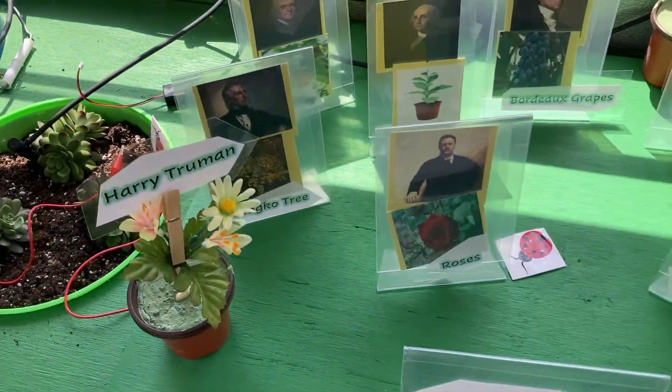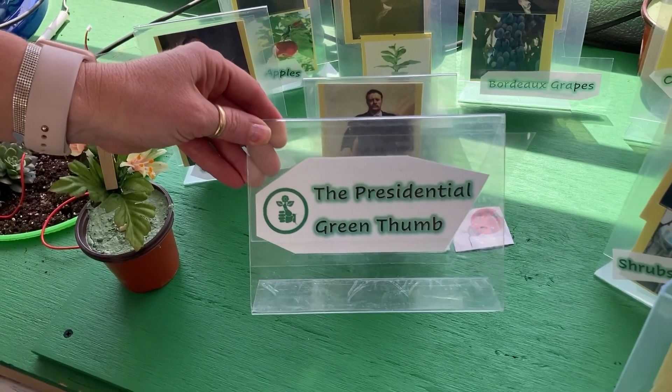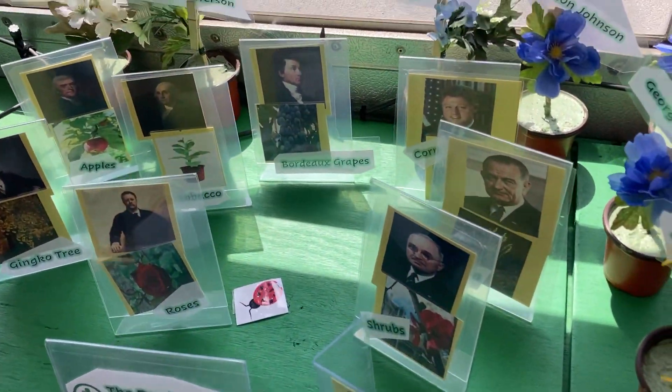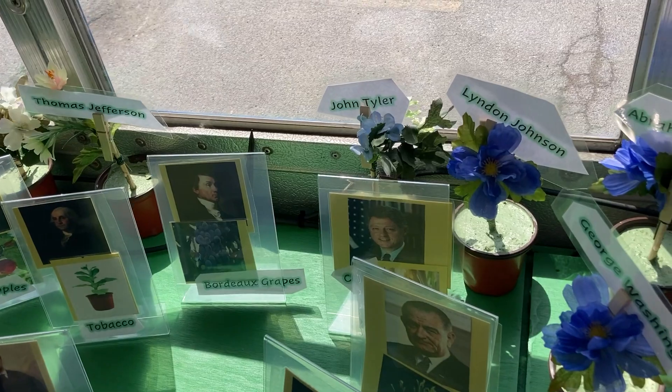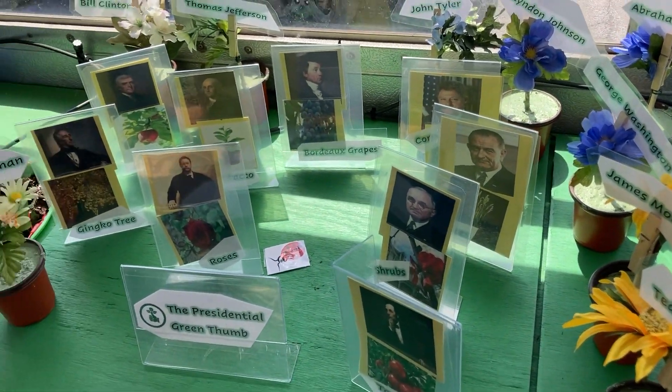This was another idea that Mr. Farmer and I came up with — the Presidential Green Thumb. With this, we actually try to match the names of the presidents with their pictures and then what they were known for as a president — specifically what they actually grew.